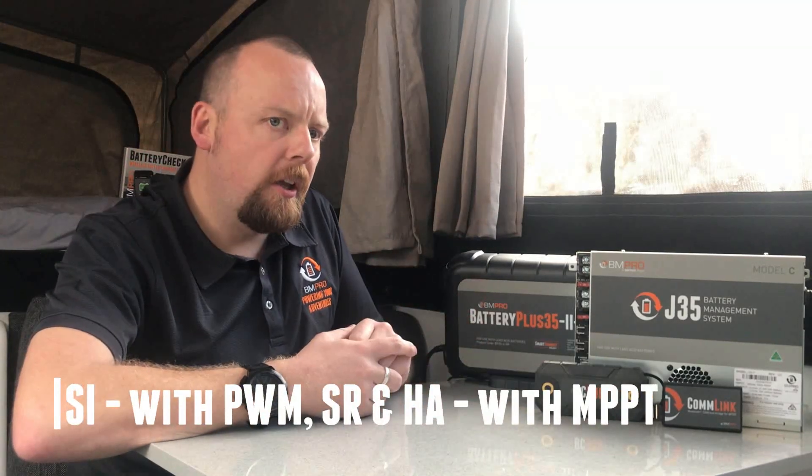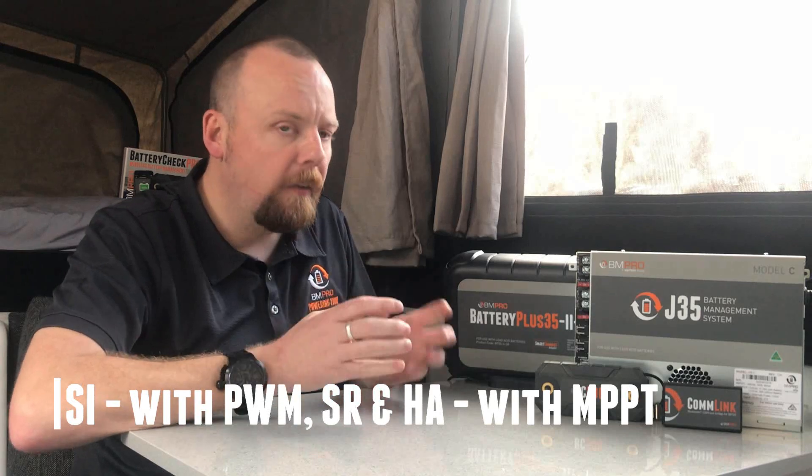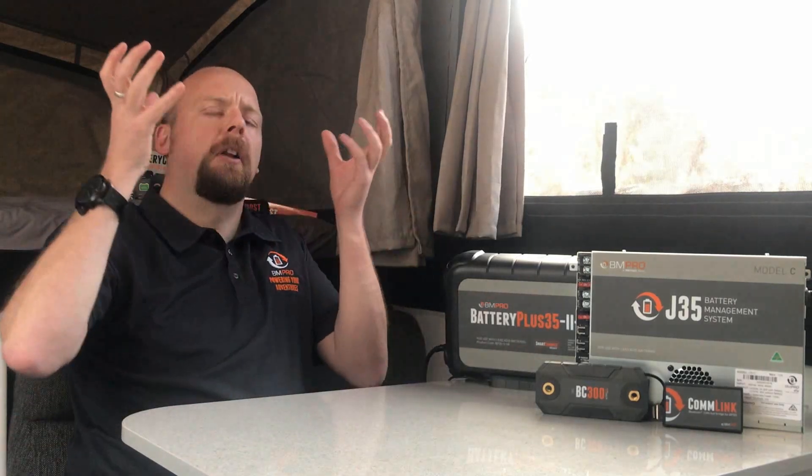We then move to our BP35 series, introducing the BP35 Mark 2. We have two units in the range with two different style regulators. We have our SR which uses the basic PWM style — still a very effective solar charger, it will do your three stages of charging to keep your batteries topped right up. We then have the BP35 Mark 2 HA, which is a high amp unit that comes standard with an inbuilt maximum power point tracking solar regulator, maximizing your solar panel to give you the maximum voltage and current going into your batteries.